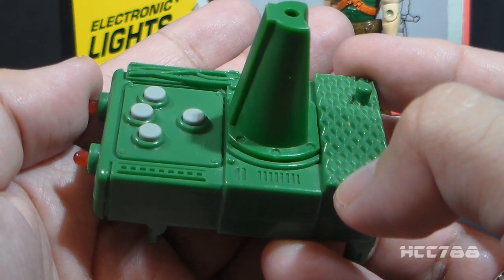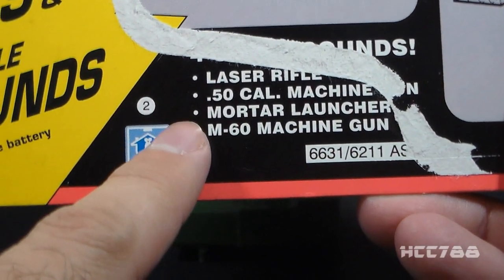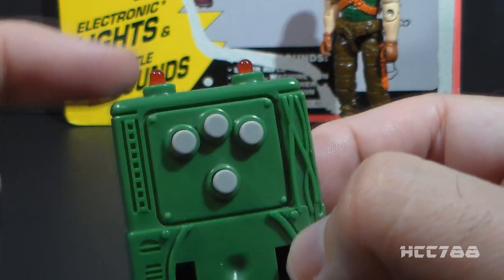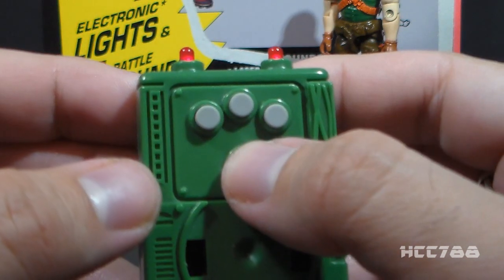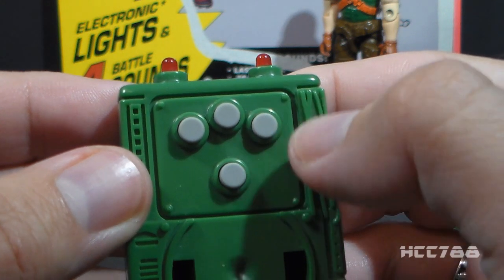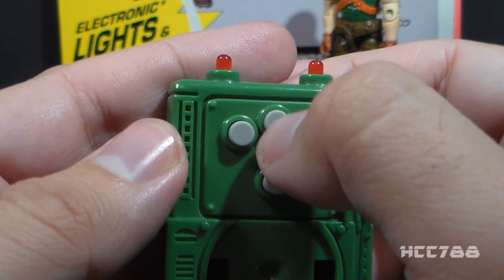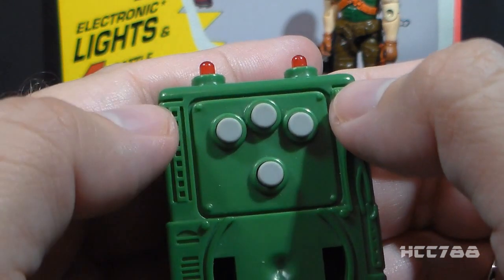Now for what really makes this backpack special — the electronic sounds. According to the card, it makes four sounds: laser rifle, .50 caliber machine gun, mortar launcher, and M60 machine gun. Rock and Roll only came with two of those weapons, so two sounds should match his accessories. I tested each button — one might be the M60 machine gun, another possibly the mortar launcher though it doesn't really sound like one, the top middle button is likely the laser rifle, and the far left button is supposed to be the .50 caliber machine gun, though it does not sound like that at all.